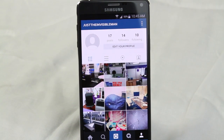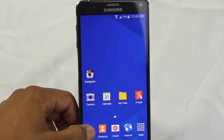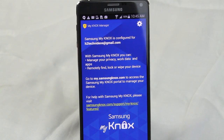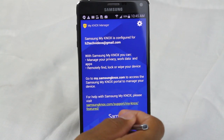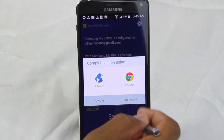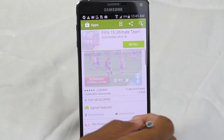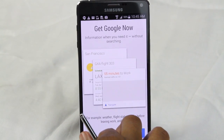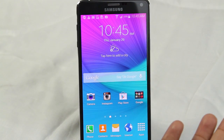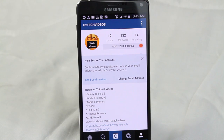Here's how you switch between the accounts. I'm going to hit the home button and then tap Personal. Personal is going to take you back to your normal section of the phone. Now we're back to the normal side of the phone. I'm going to tap Instagram, and there's my H2 Tech account.